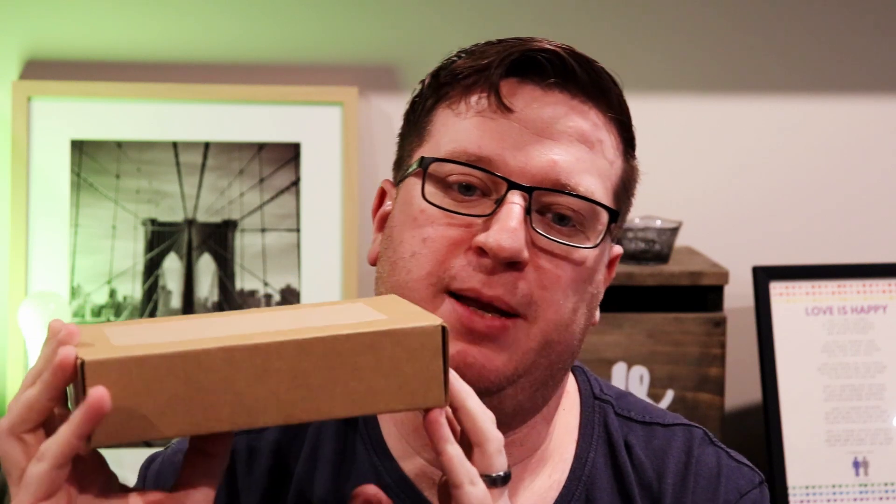Hi, I'm Stu from Hivemind Automation and welcome to the Hive. In this gadget review episode we're going to be taking a look at what's in this nondescript brown box. In here is the Rainforest Eagle 200 energy monitoring smart meter gateway. That's a bit of a mouthful.